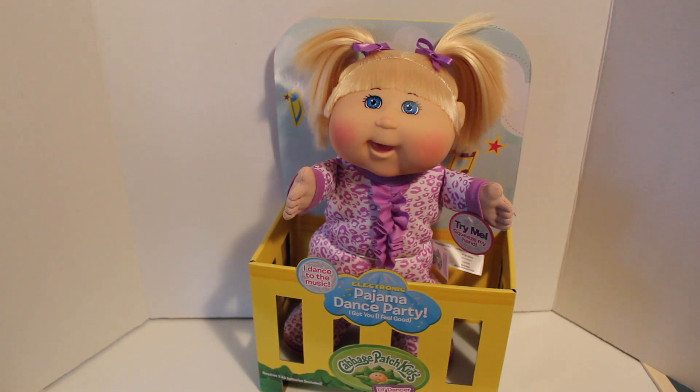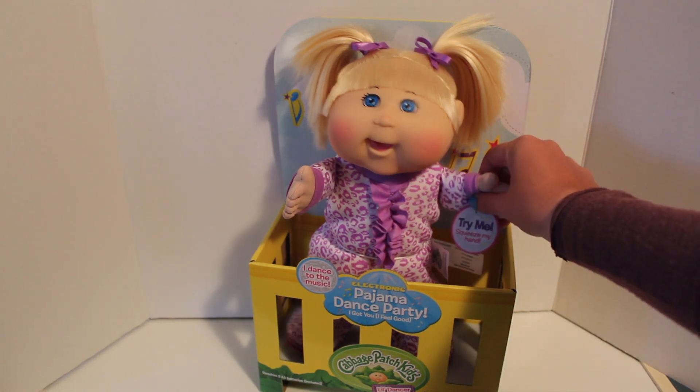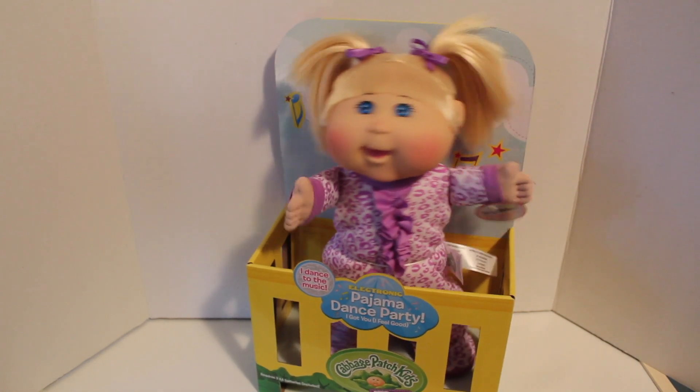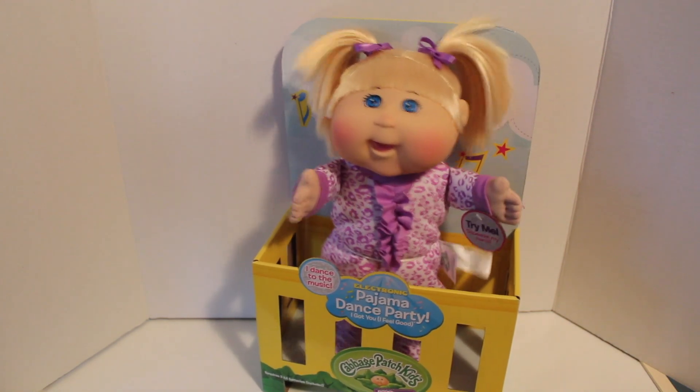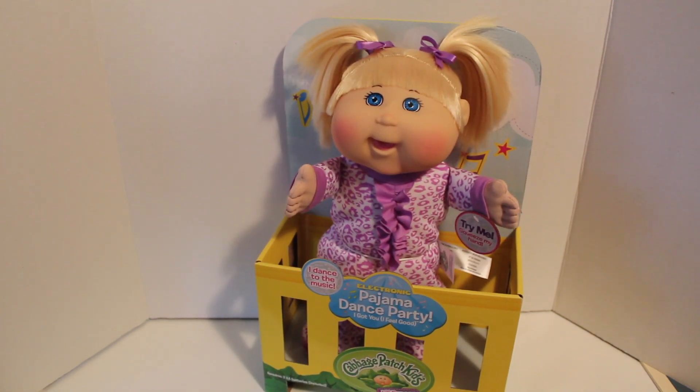So before I take her out of the box, I want to share with you guys what she does first in here. How cool is that? So let's get her out and see her whole dance moves come to life here in this review.